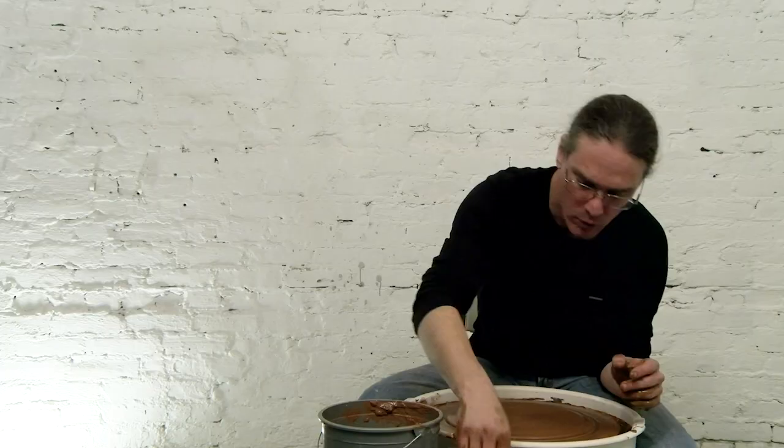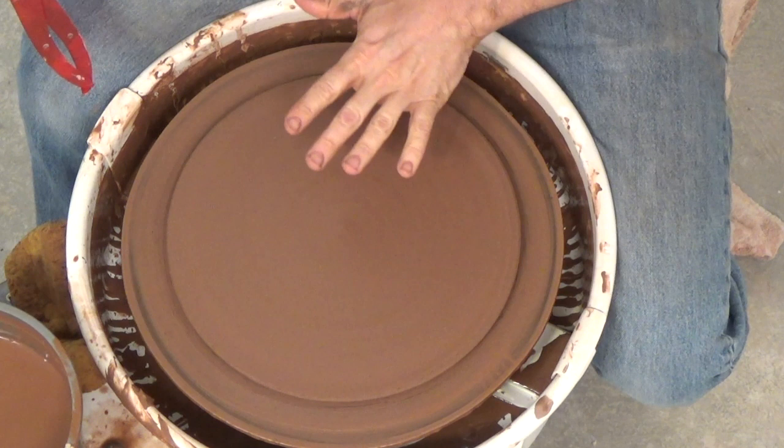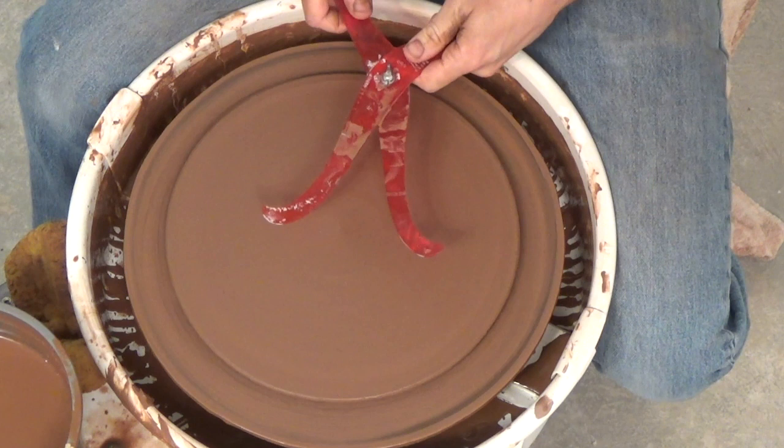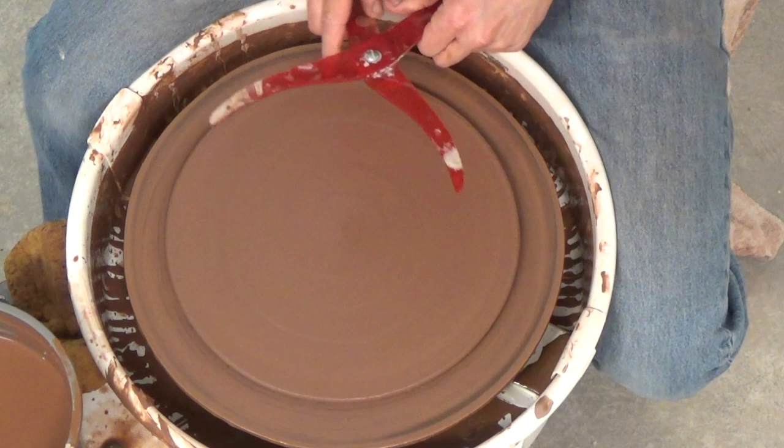I need to think about how big it's going to be. When this earthenware fires in the kiln it tends to move a lot like porcelain — if I put the foot in too far the rim will drop; if I put the foot out too far the center will drop. So I've got this slab thrown and now I'm going to use calipers to decide how big the foot is going to be. I think the foot needs to sit about two inches in from the edge of the plate.